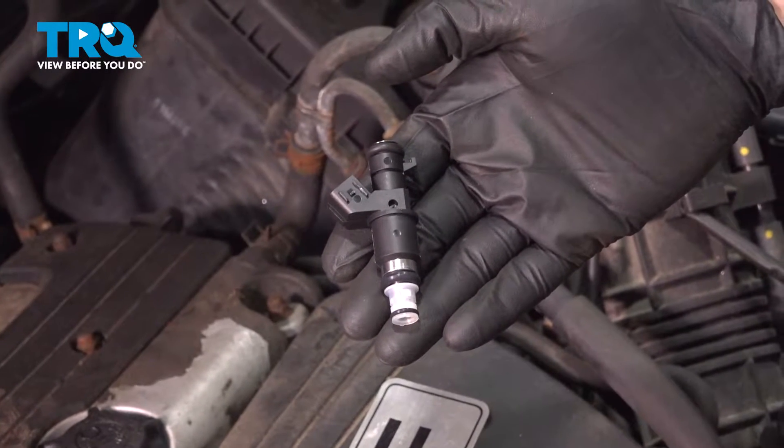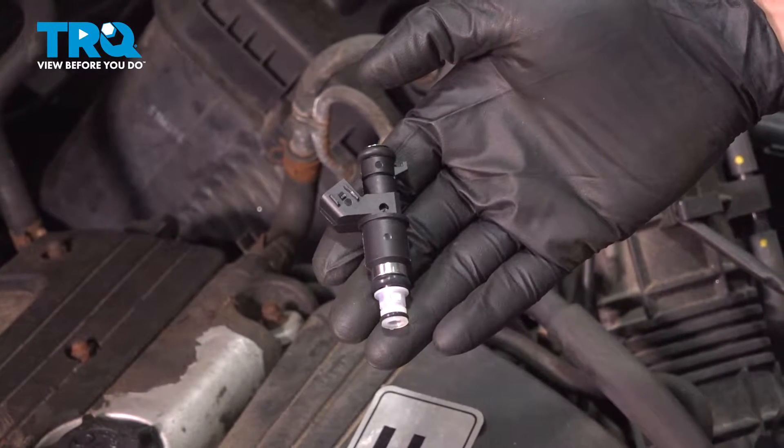In this video, we're going to be replacing the fuel injector in this 2005 Honda Element.